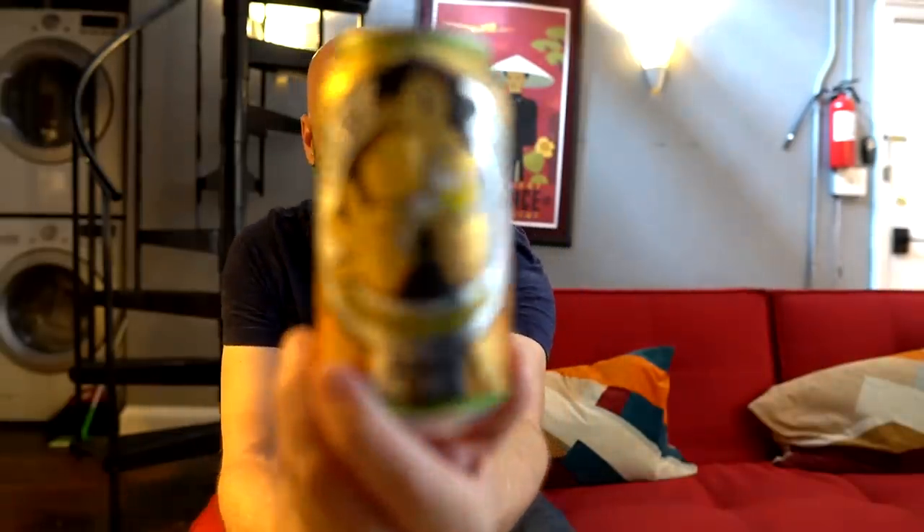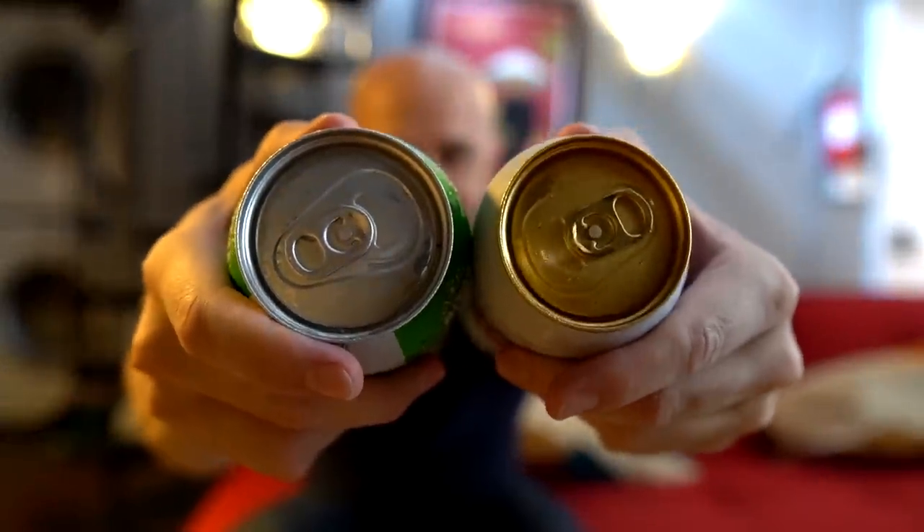I have a six-pack of Hefeweizens, a soda can, a ginger beer, even a can of wine, and some tall cans with different sized tops. Let me get started with one of these six-pack beers here and see how it works.